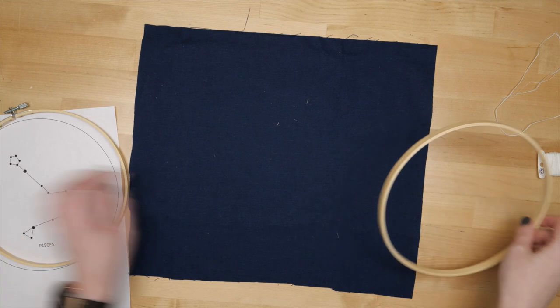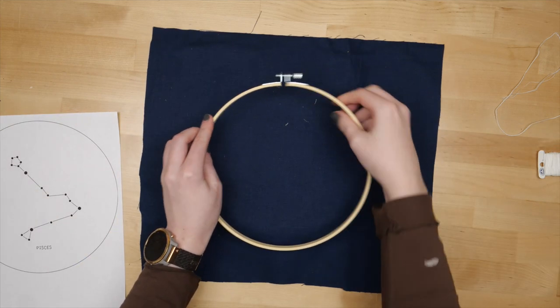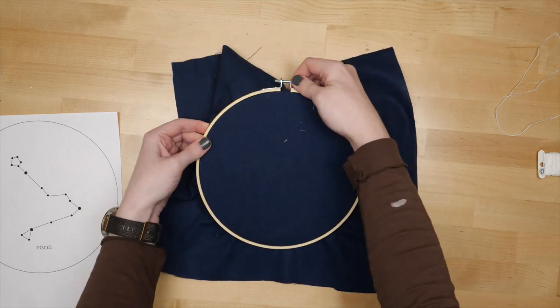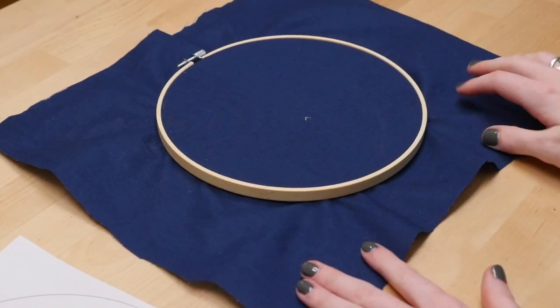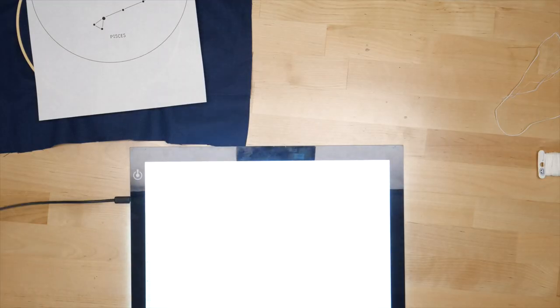I started by putting the dark blue fabric in the hoop by sandwiching it between the inner and outer rings, and pulling it taut while tightening the screw. Then I drew the constellation pattern with a water-soluble marking pen.